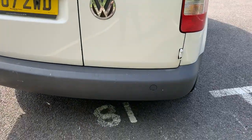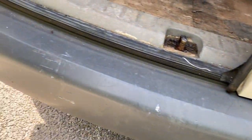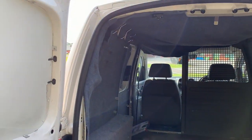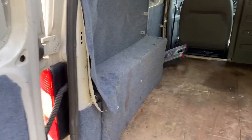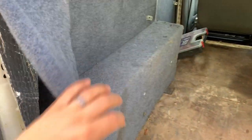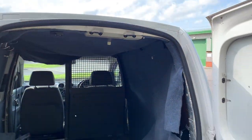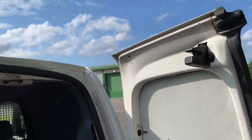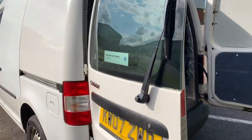Coming round the back we've got the barn doors. Usual bumper-related marks — it's been a van. Oh god, look at the state of this tint — I don't know who had a go at this. All of this is going to come out so we can see out the windows properly.